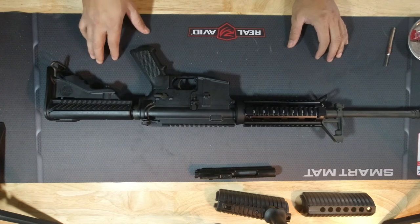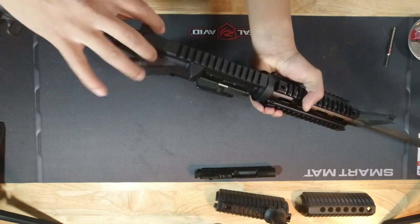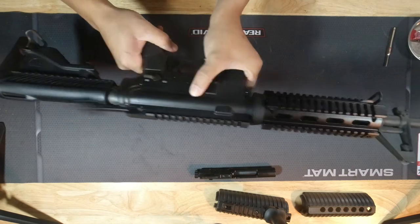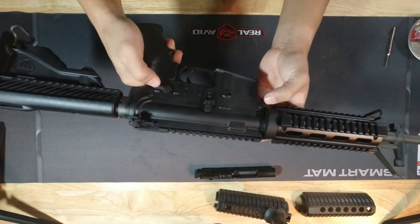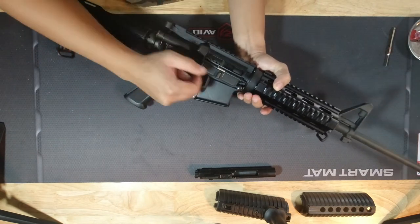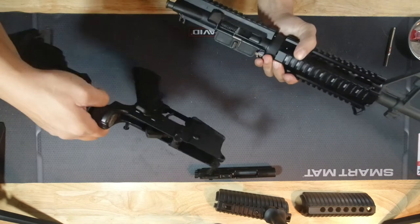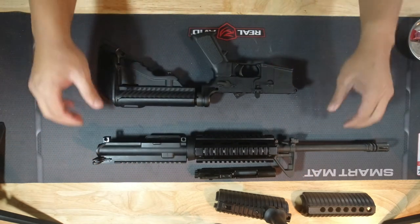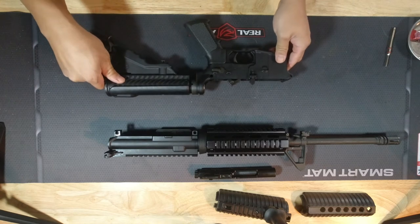In order to put the bolt carrier on, we're going to have to remove the lower from the upper. Let's double-check that the gun is clear — which it is. Very easy process: there's a pin here and a pin here, you just press them down, flip it over to the other side, pull both sides. The pin locks so you don't have to worry about it falling out. Now the upper is removed from the lower and we can start putting on the new bolt carrier.